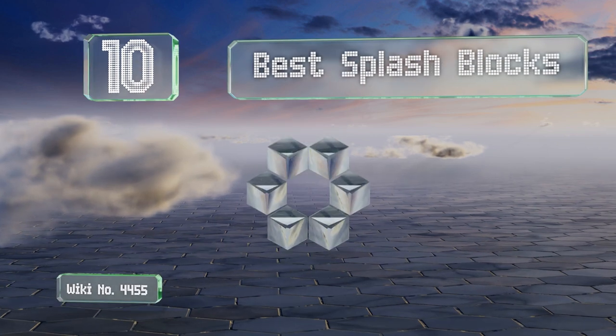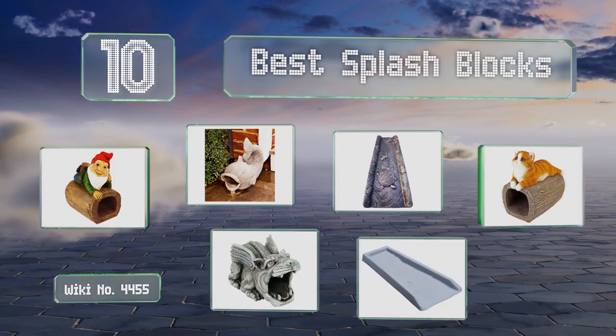EasyVid presents the 10 best splash blocks. Let's get started with the list.